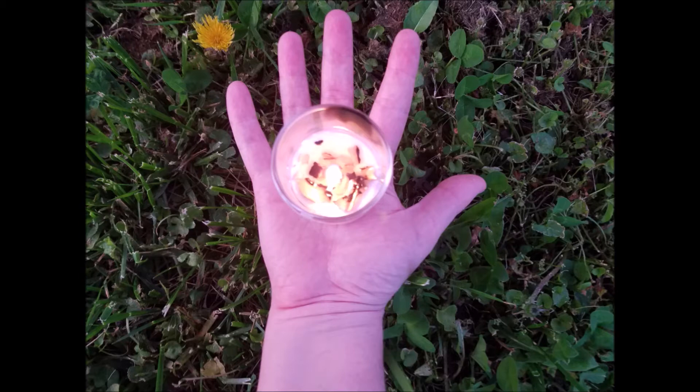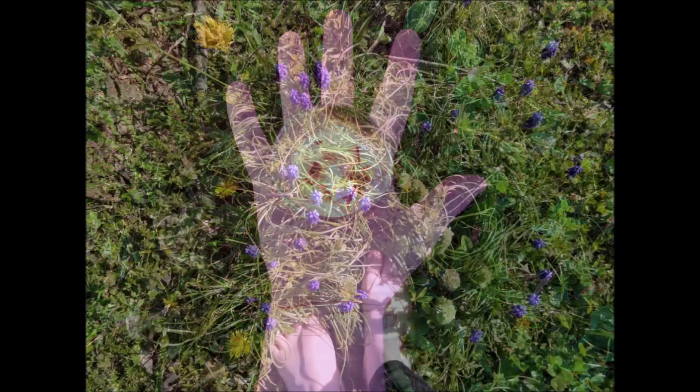We will be going through all three methods, building on the previous one with each step. Before we begin, find a place and position that is comfortable and has no distractions. Best to be barefoot, or at least skin to ground contact.